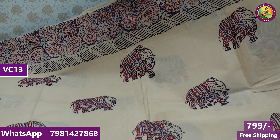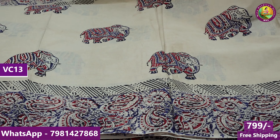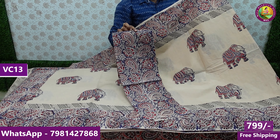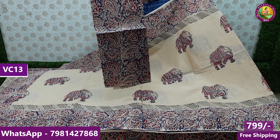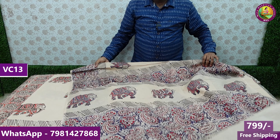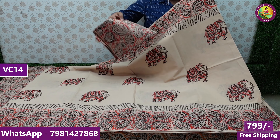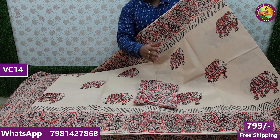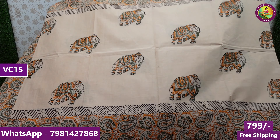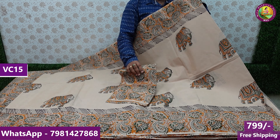Elephant designs — classic design selected with kalamkari borders and blouse. Blouses are excellent, kalamkari blouses matching perfectly with the saris. Matching blouse pieces are available. Price is the same — 799 rupees free shipping. Yesterday Kanchi cotton saris video was also posted. Handloom products, Kanchi cotton saris available.